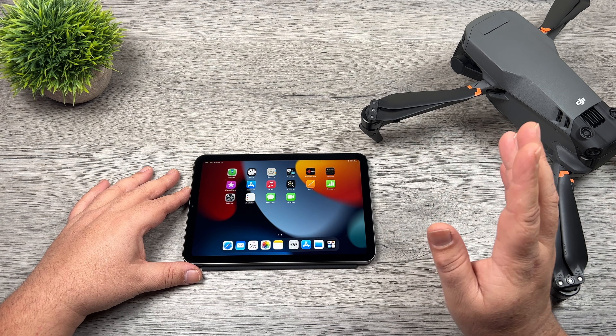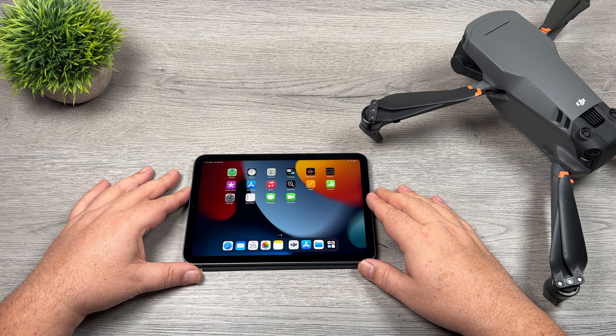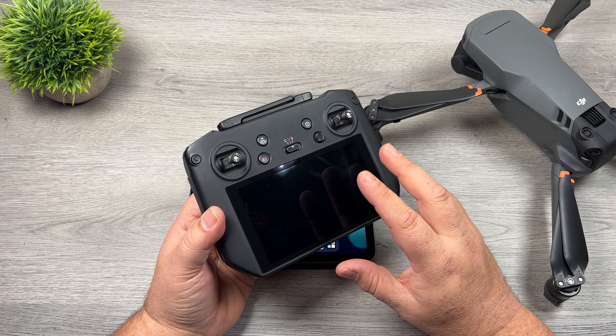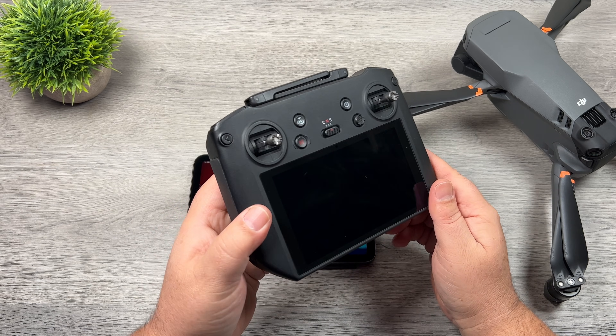I'm not quite sure if this is available for Android yet — if you have an Android device let me know down in the comments if Quick Transfer is working for you. The only reason I'm mentioning that is because with the RC Pro it doesn't appear that that feature is active yet, and I'll demonstrate that here in a minute as well.